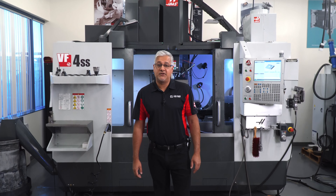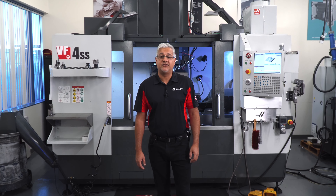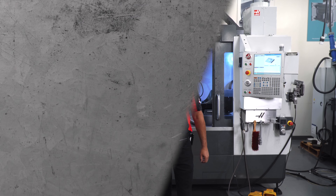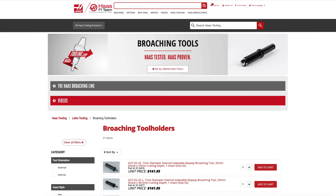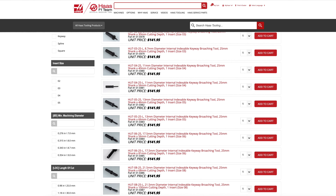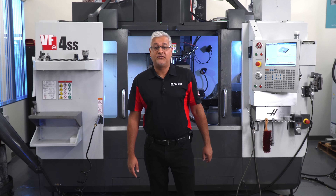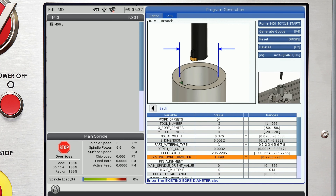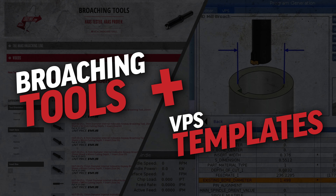The G156 code, created specifically for broaching cycles, was released a couple of years ago. Now we have a wide range of broaching tools and inserts available on harsetooling.com to accompany that G code. We have also expanded on our lathe broaching VPS templates by including Haas Mill templates to give you the complete broaching tool and programming package.